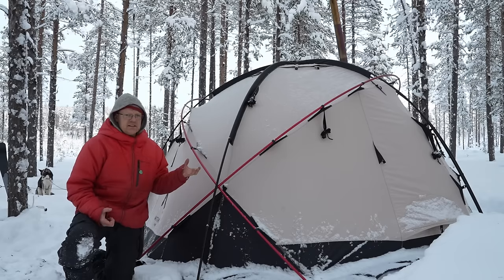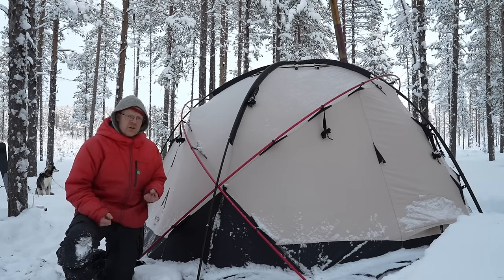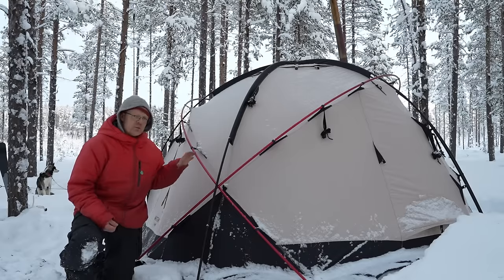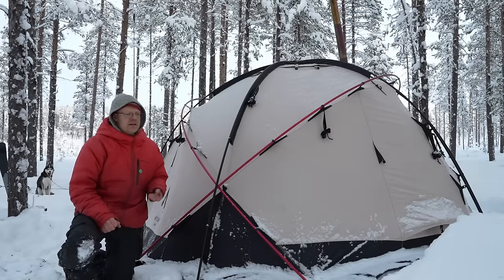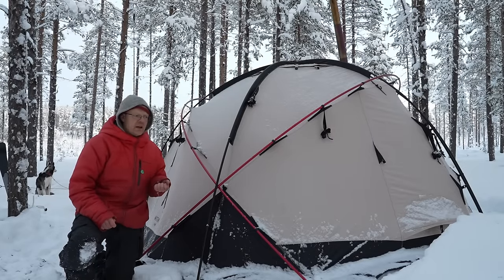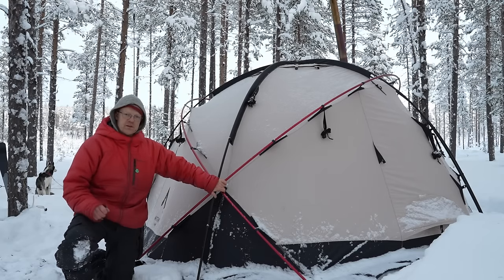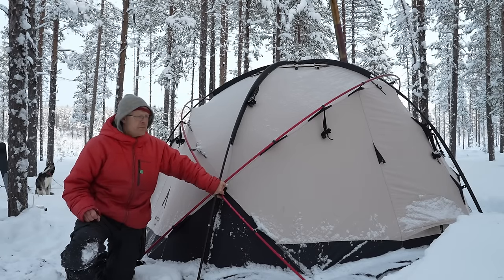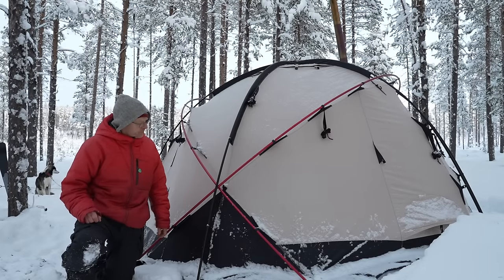It's not as easy as a tunnel tent in a snowstorm — I'm basically born with a tunnel tent in my hands, so I can pitch one in really bad weather. Maybe I'll get there with this tent too, but I need more practice. I've only used it one season, maybe 20 nights in total maximum, so I can't say I've used it a lot yet — but I like it very much.